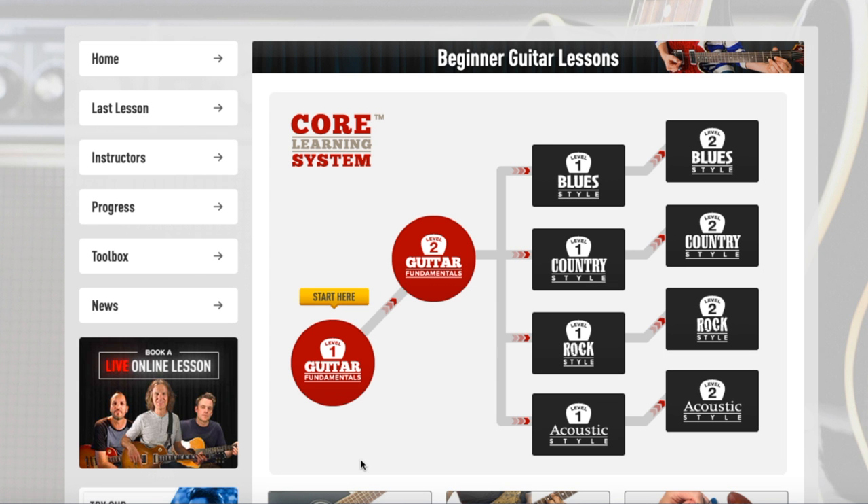All right, YouTube — Guitar Fundamentals 1. I am getting ready to go through this entire course and review it. This is probably the most common lesson grouping in the Guitar Tricks program, and it makes sense to review it because I sort of recommend Guitar Tricks all the time. This is a partner of the website I run, Guitar Chalk, and if you want to check out a full Guitar Tricks review, I have a video version on my channel. I also have a written version at www.guitarchalk.com/guitar-tricks-review, which has everything about this program crammed into one article.